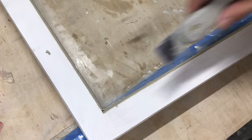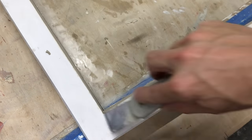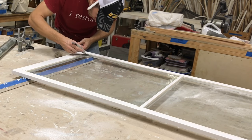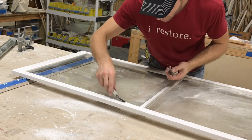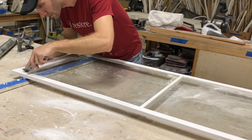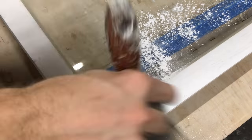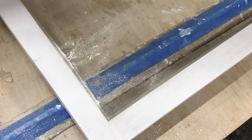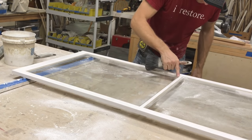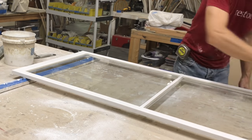You want to tool the putty to a nice bevel, then clean up those corners as much as you can — nice beveled 45-degree miters — and take off the excess putty. Do that all the way around. This is important: this is how you weather-seal the glass in there, and it's really attractive if you can do a nice job. Next, spread some whiting, which is basically chalk dust — you can use pumice as well — and that cleans all the oils off the glass without really disturbing the putty. In a couple of days, this sash will be ready for paint and installation.